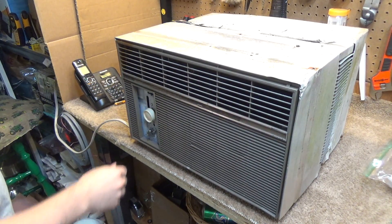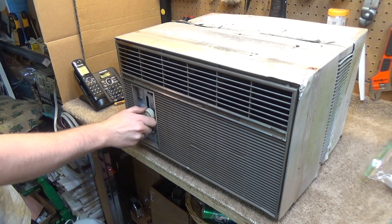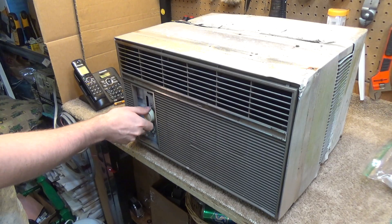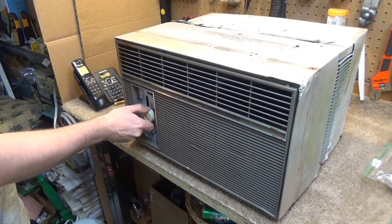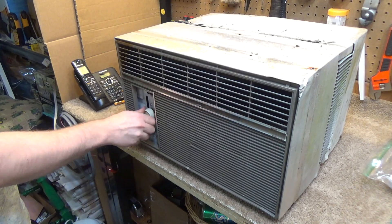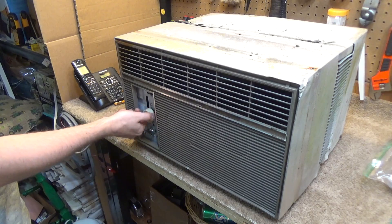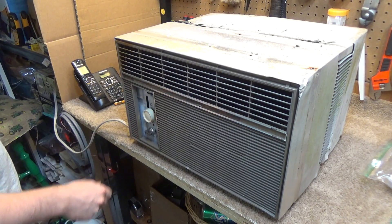The head pressure should have gone down by now, so let's crank it back up. It's not clicking anymore. Unless this thermostat has some kind of relay in it — a time relay. It's not clicking anymore. There it goes.